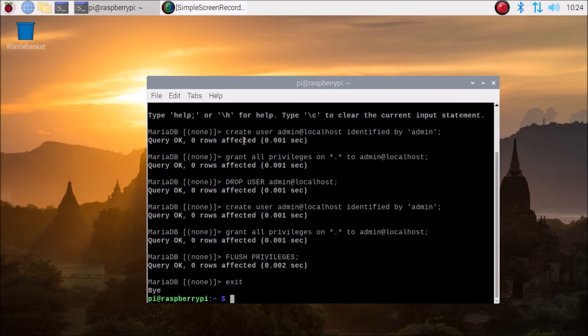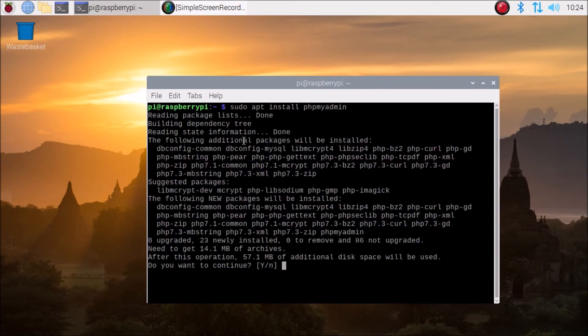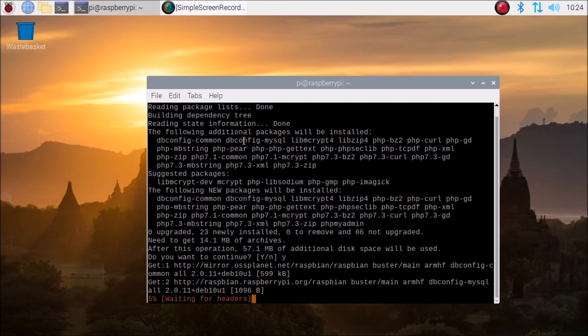Now we are going to install phpMyAdmin. Run: sudo apt install phpmyadmin and hit enter — it will install phpMyAdmin. Click yes and that's it.